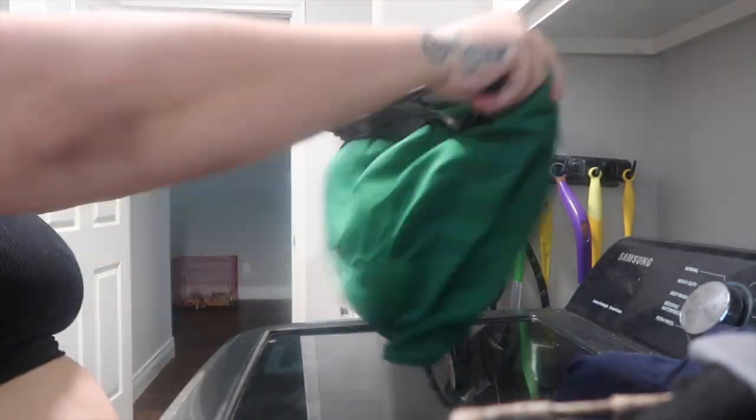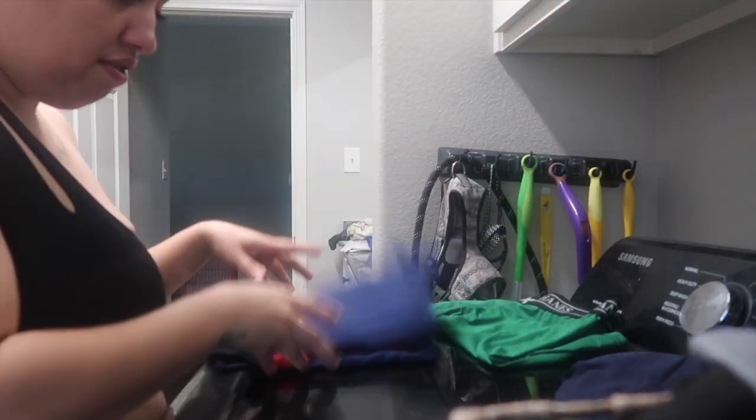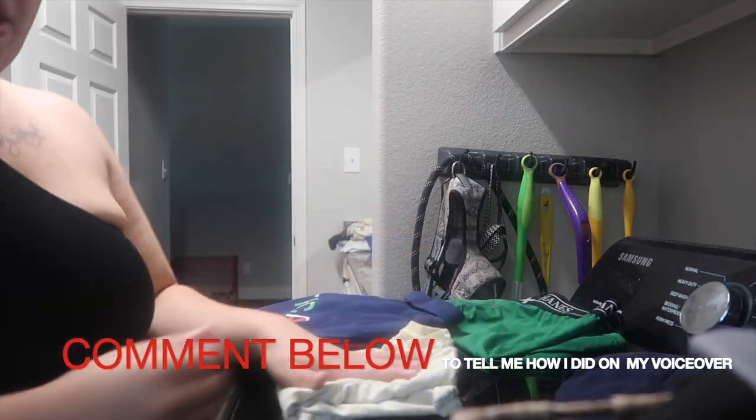I know laundry motivation can get so boring and take some time, but subscribe to the channel and watch our videos — you won't be doing laundry alone, you'll be doing it with me, Fifi Rochelle. This is actually my first time ever doing a full video voiceover, so please let me know in the comments how I'm doing. I'm a little nervous but I hope I'm keeping you engaged.